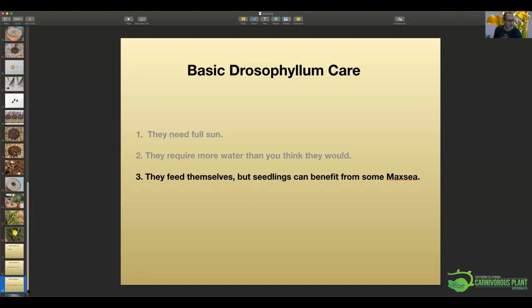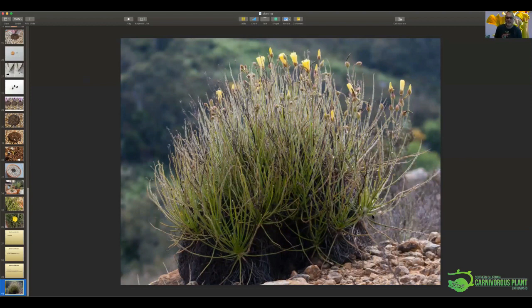This talk didn't take the hour I thought it would. Here's my last slide — also borrowed from the internet — showing them in their natural habitat: a multi-branched plant with lots of flowers, probably 200 seeds on it. I'd love to hear from other people with differing experiences or answer any questions. This is a fascinating plant. It's easy to grow — once you pot it, it's once and done. It's not like your Sarracenias that you're hauling out in January and repotting 40 of them. With the clay pots and the slack-potting method, it's one and done.